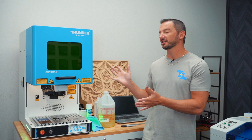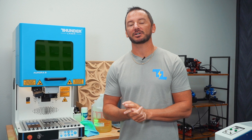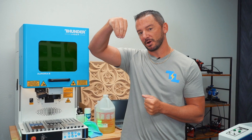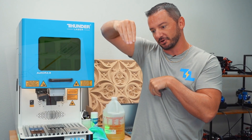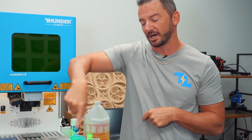Hey guys, this is Clay, owner and president of Thunder Laser USA. Today I want to talk about the differences between our Aurora series machines. Our Aurora machines are our fiber marking machines — they're all considered a galvo machine, which means the laser beam comes down from one source and moves in different directions, as opposed to a CO2 laser on a gantry doing X and Y.